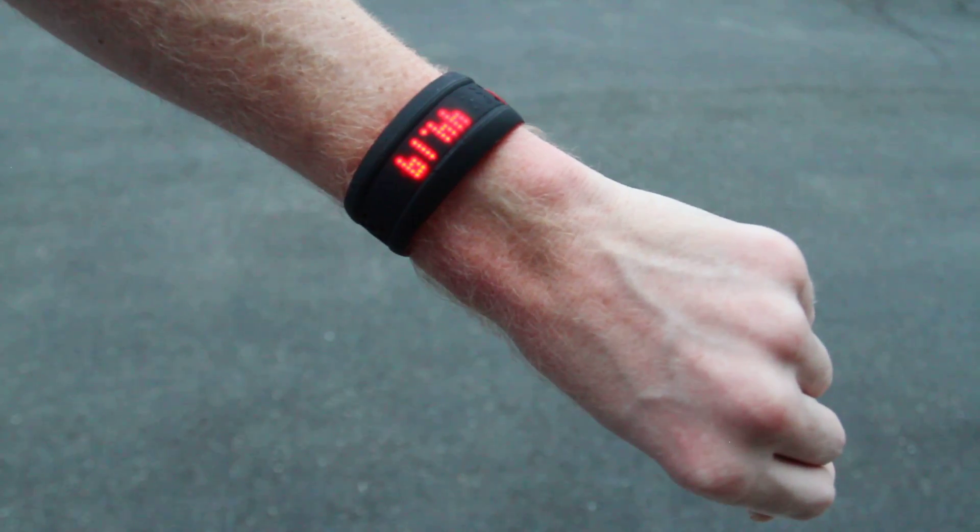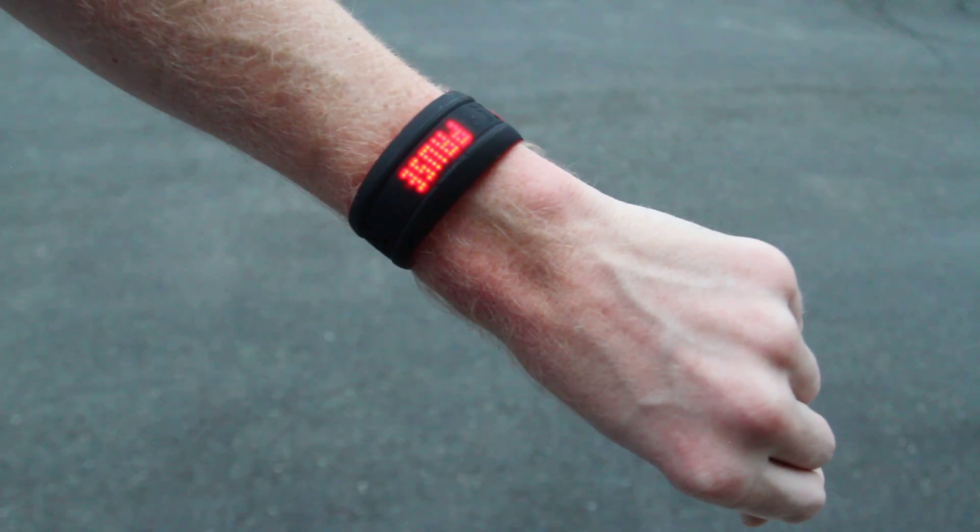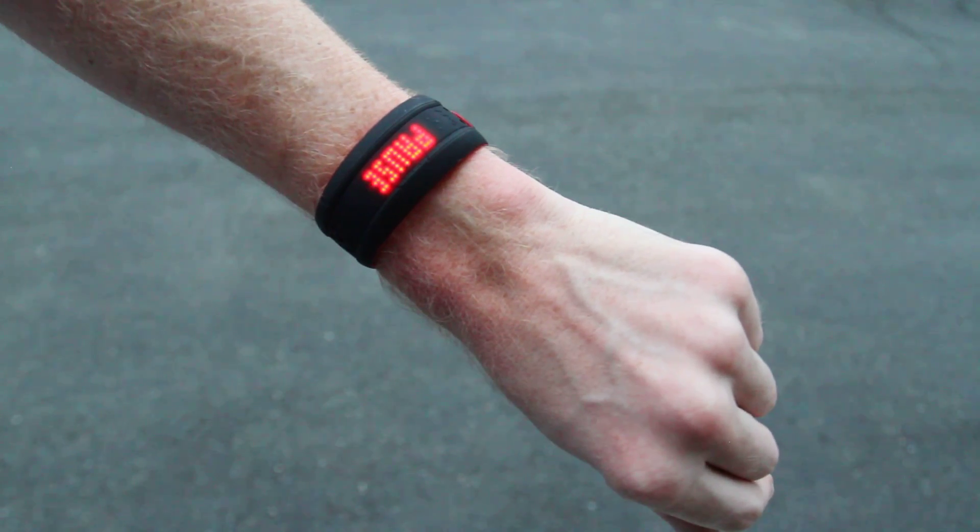It's got two modes: one for workouts where it has the optical heart rate sensor that I'll show you on the inside in a moment, and then one for activity tracker, which is kind of the day-to-day step counting and whatnot.